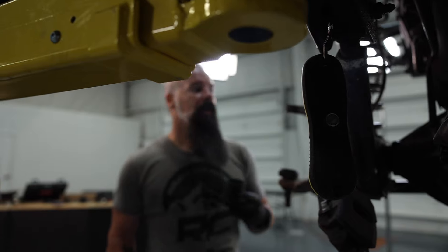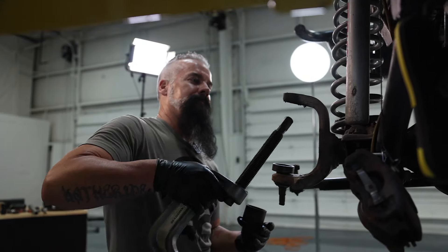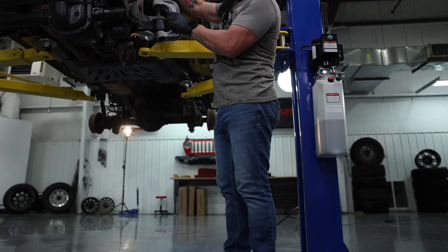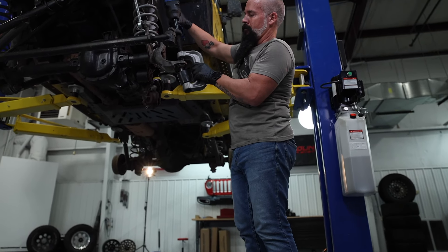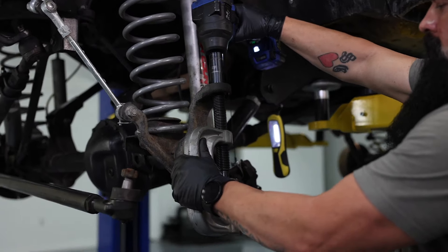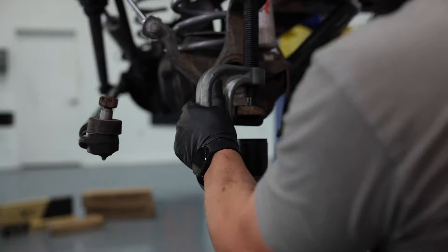We'll go ahead and take the upper out. Let's get this lower out. Here's where I show you why you have to remove the upper first. If you don't want to invest in a ball joint press, most part stores are going to have one in their loan and tool program, so you won't be out anything, or you may have to rent it, but it'll be a minimum cost. There we go. It's as simple as that.